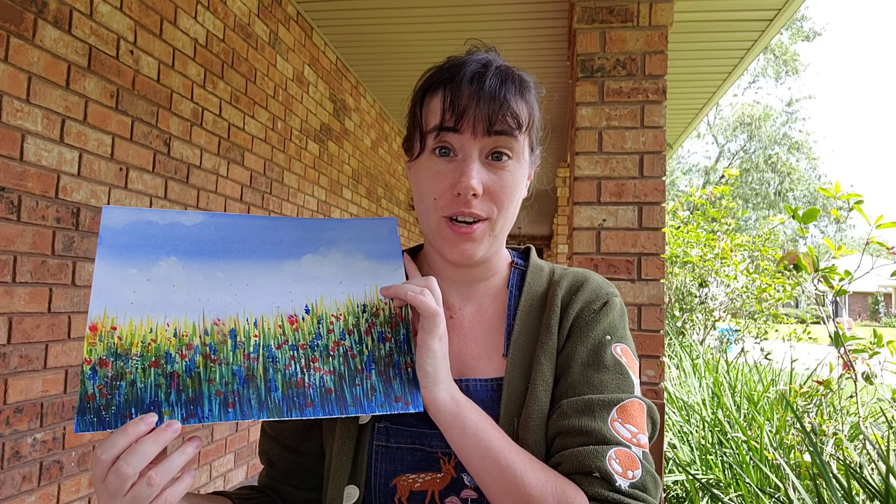Hey art nerds! Last time on Watercolor Crash Course, I demonstrated many different watercolor techniques and showed you how to simply paint a field of wildflowers. Today we're going to take those techniques and add in some color mixing, color handling, and water handling, and I'm going to demonstrate how I go about painting a watercolor illustration from start to finish. So grab your paints, grab your brushes, and let's get painting!